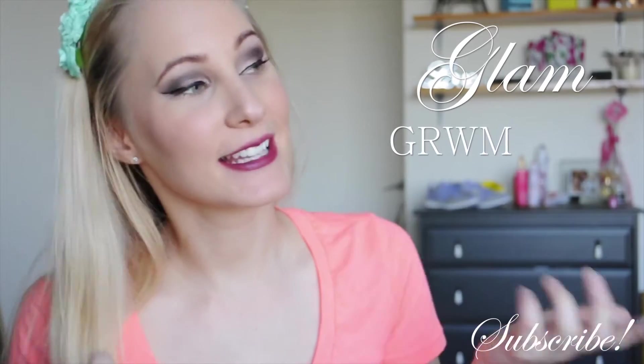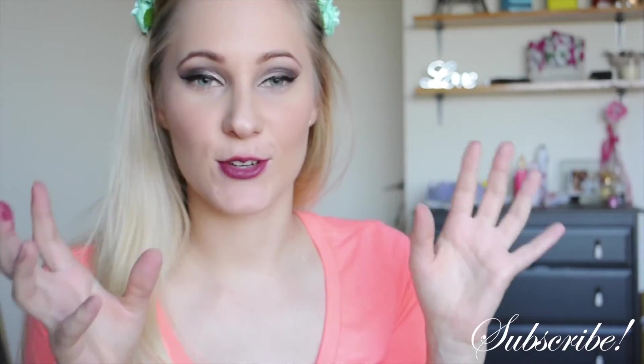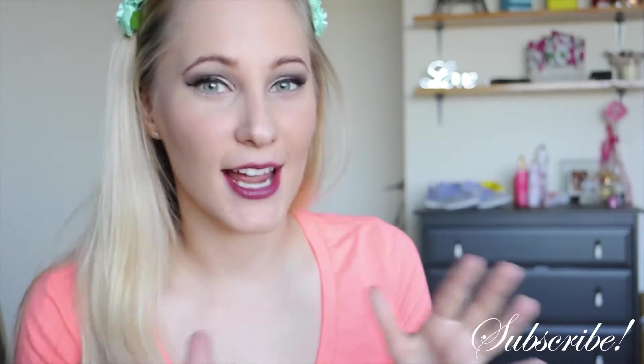Hey guys! So today I'm going to be doing this makeup look. I'm about to go to my cousin's engagement party, so I thought I would do more of an intense night time look.